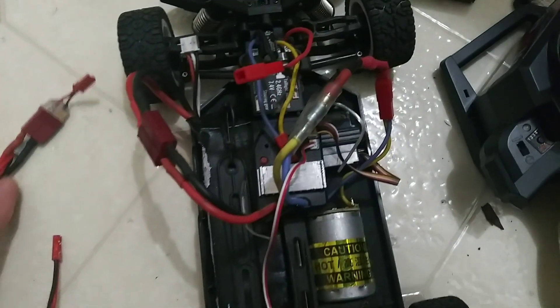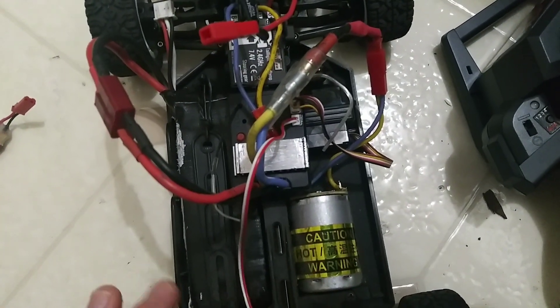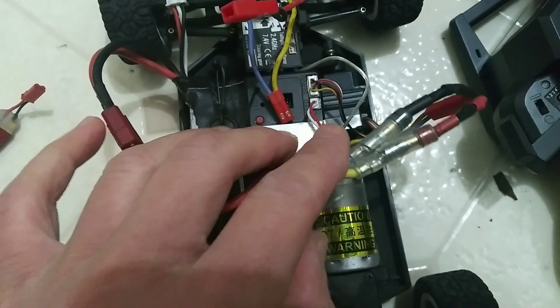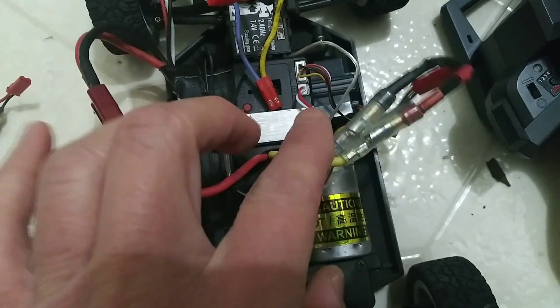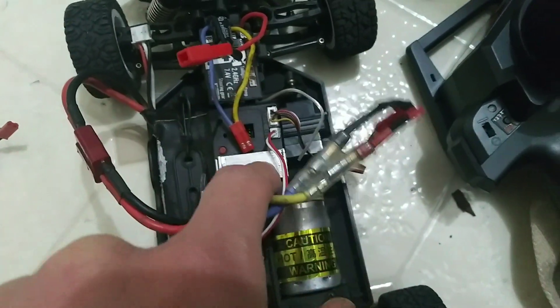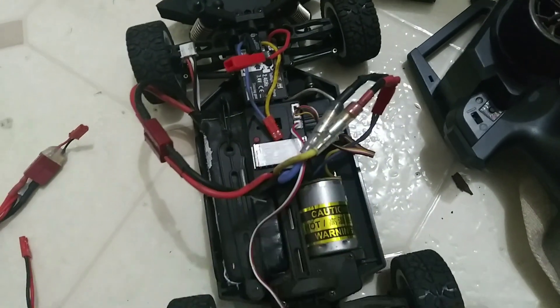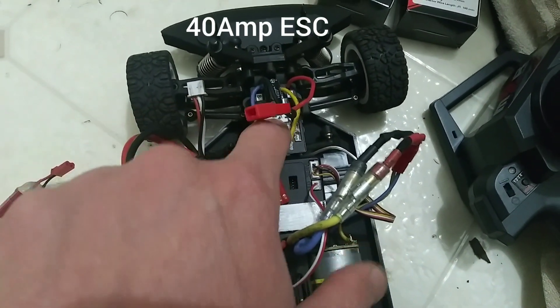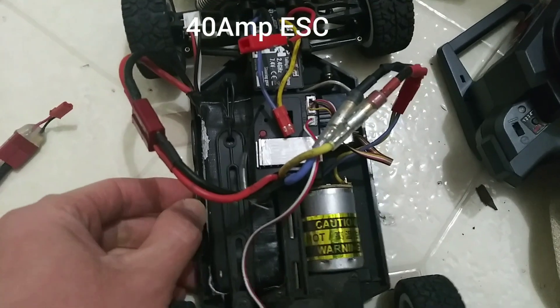On this video we're gonna try to see if the WL2144001 ESC and motor combo will be faster than the stock one, because this new one is actually 60 amps and I think the stock one is like 35 amps or something.